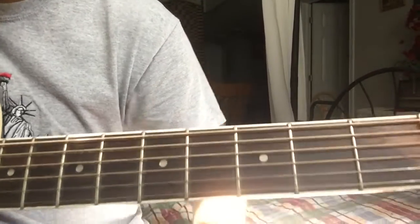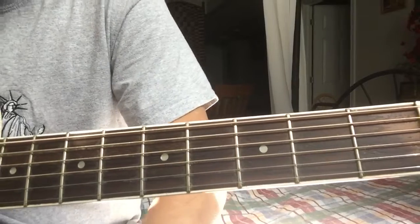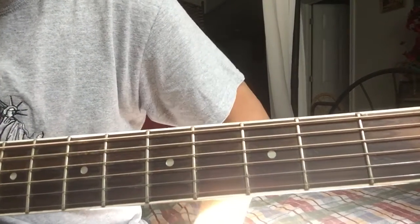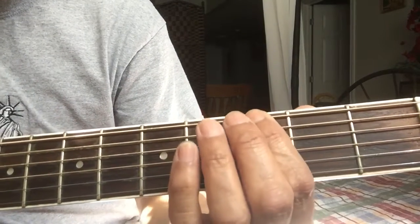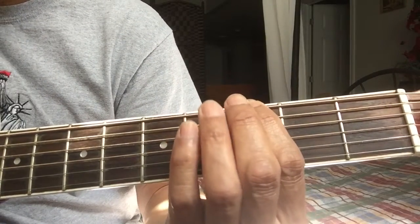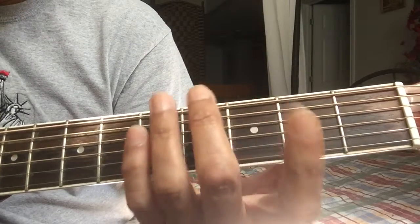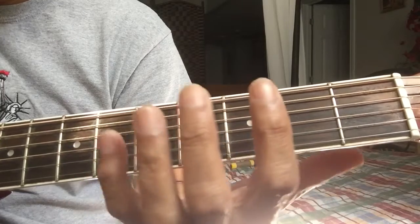Good afternoon everyone. This afternoon I'm gonna share a guitar exercise lesson for us to develop our guitar skills more. This is recommended for 30 days and I'm gonna do it also so that we can see the development — how we improve. This is intended to make easy the changes of your fingers.